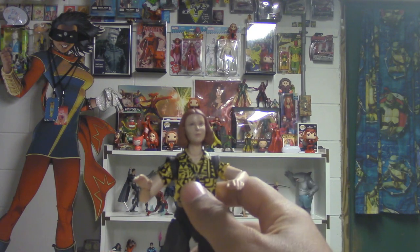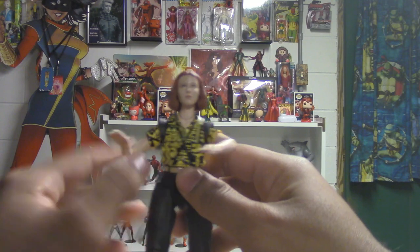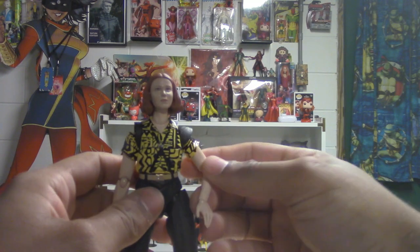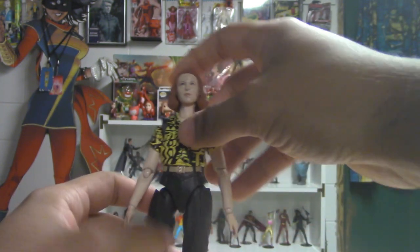We got ourselves another Void series figure. I believe this is like Season 3 Eleven outfit.